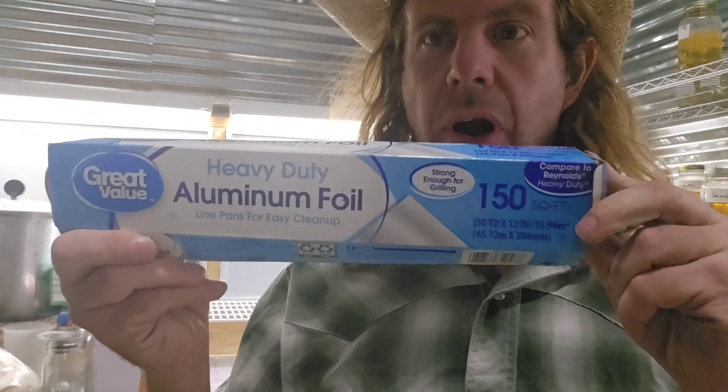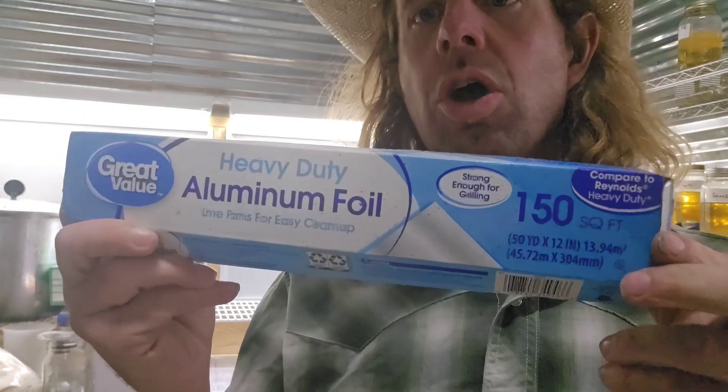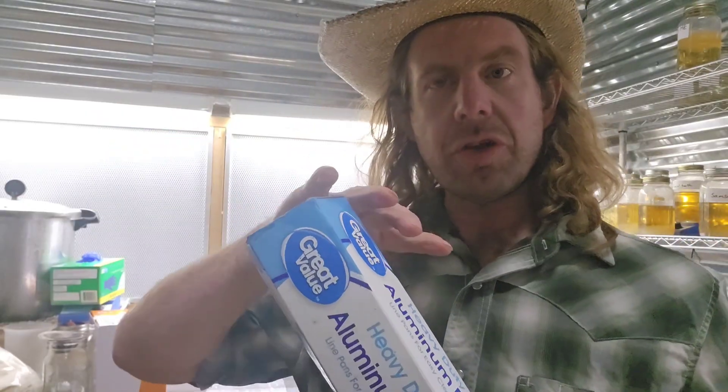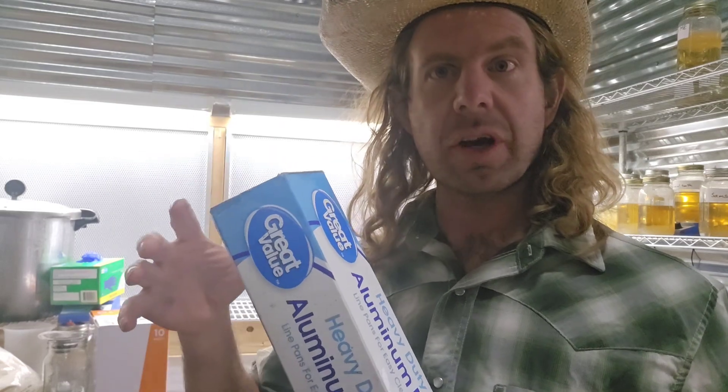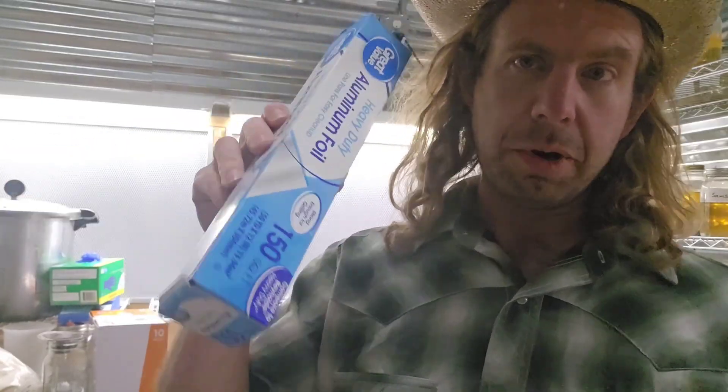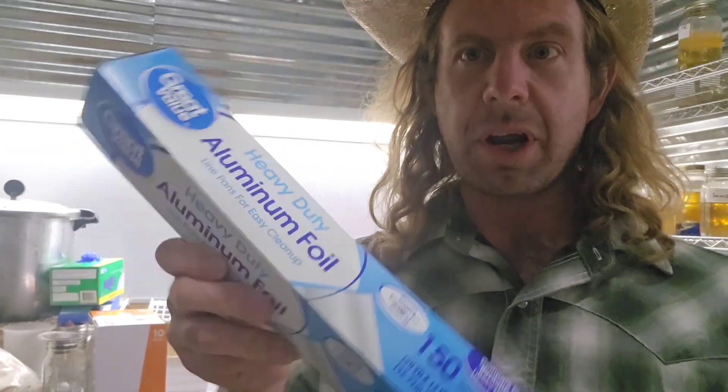Number eighteen: aluminum foil — I recommend the heavy duty. You're going to use this to wrap up tools when you're pressure cooking them, to cover the lids of jars so you don't get excessive moisture in there if you're using polyfill filter or anything like that. Sometimes I just cover up some jars if I want to sterilize a few jars in my pressure cooker. Aluminum foil is a great tool to have on your farm — number eighteen.